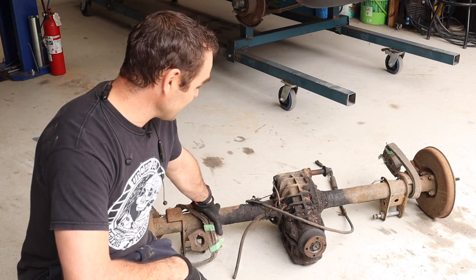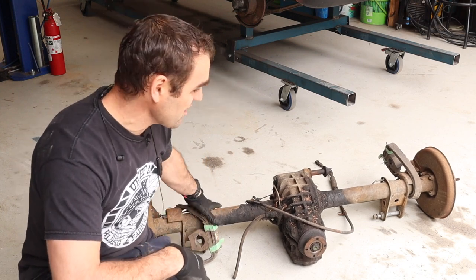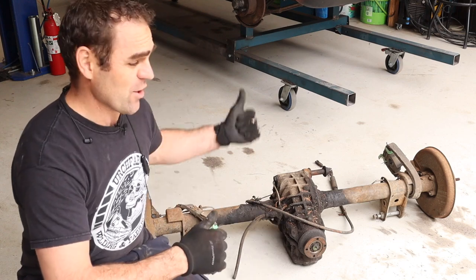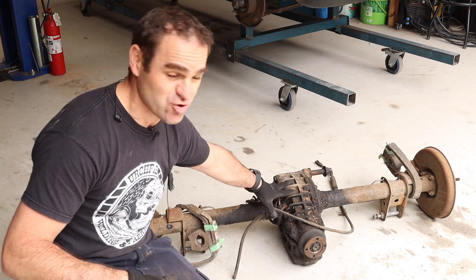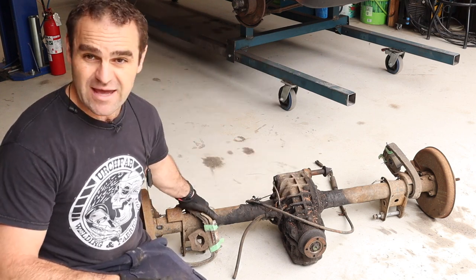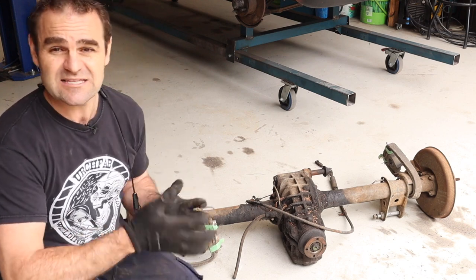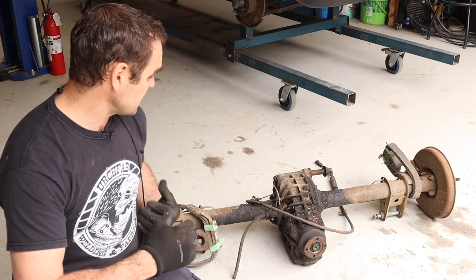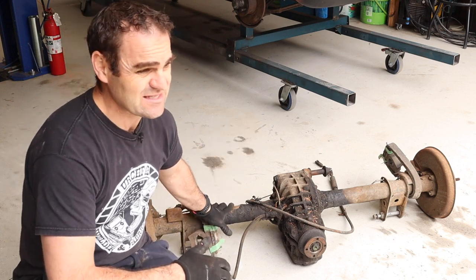That is heavy. I just brought this up from under the house, but this is the factory rear axle for the 105. This car being a 2-litre — actually this is a factory LSD, a limited slip diff — and by all accounts these are actually a really robust unit. So lots of people have been asking me about what I was going to do with the rear axle, and I'm going to keep this system.